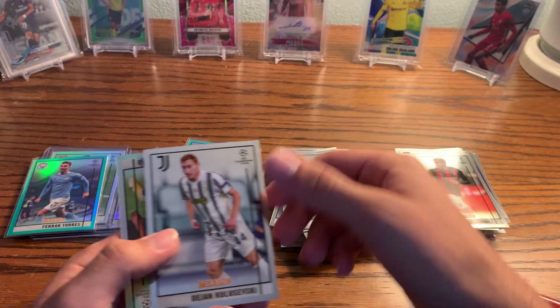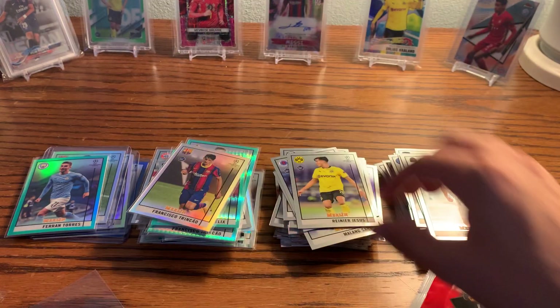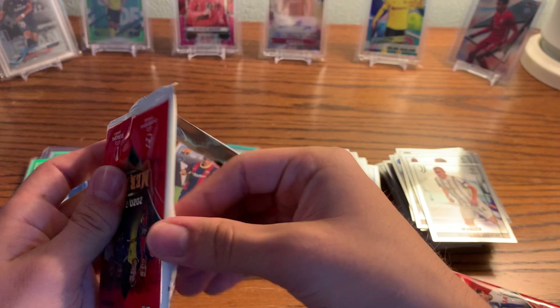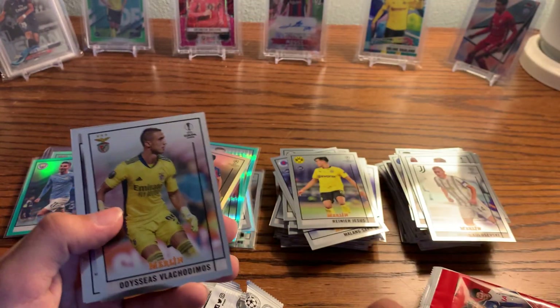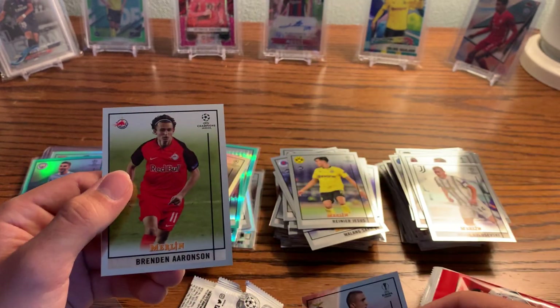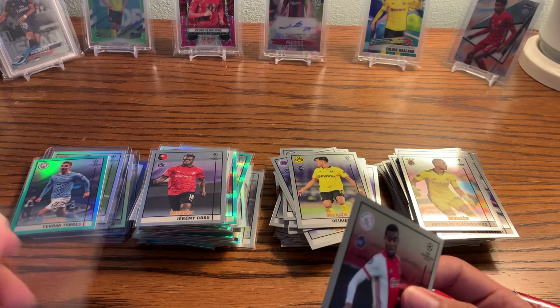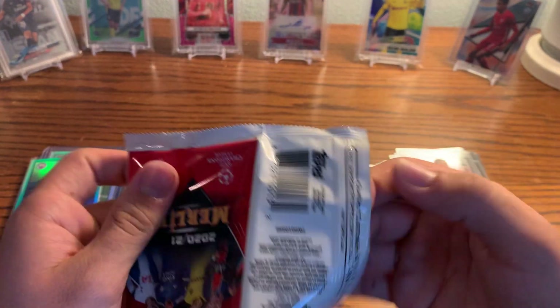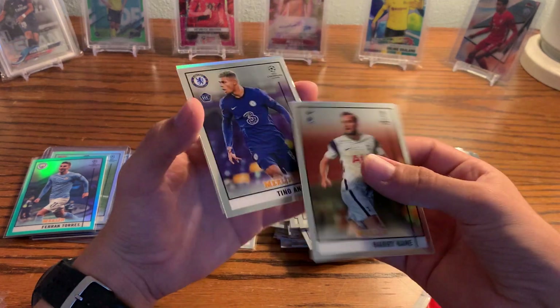We'll just kind of skip through the base — Rainier Jesus, Kulesevsky, Francesco Trincao Refractor from Barcelona. Gravenbridge again. The Doku rookie — really nice one. Another Aronson. Doku and Gravenbridge — really nice to get Doku. He was doing really well for Belgium in my opinion. I just think he needs to work on his passing a little more, because if he can execute those short passes just a little bit better, he'd definitely be assisting a lot more and creating more chances. But he did great at destroying certain team defenses.